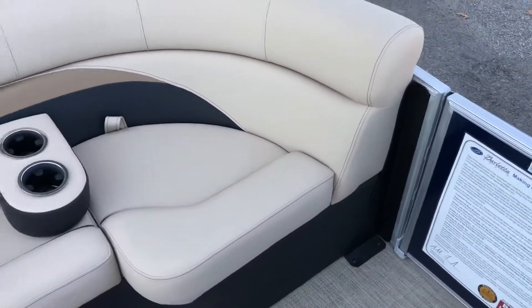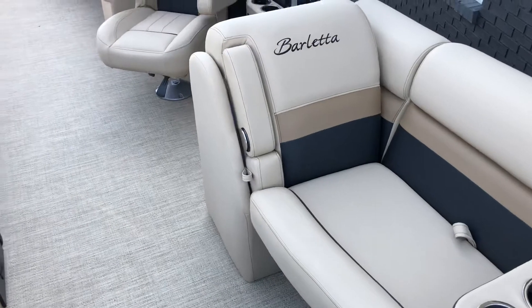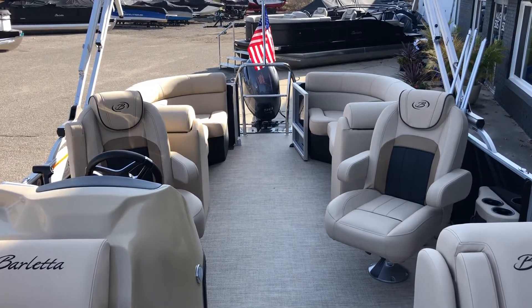A little write-up from our friends at Barletta who built this. Port side lean back up in the bow with retractable armrests, and portable cup holders are optioned on this boat. Come see it here at Wakeside before we wrap it up for the winter.